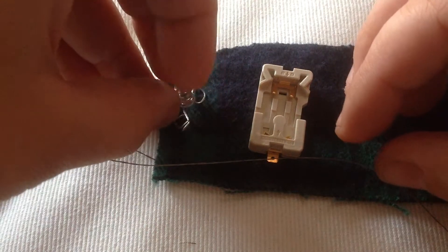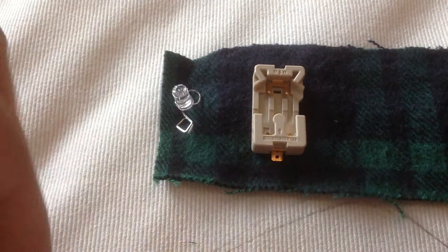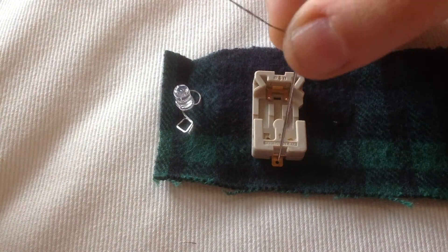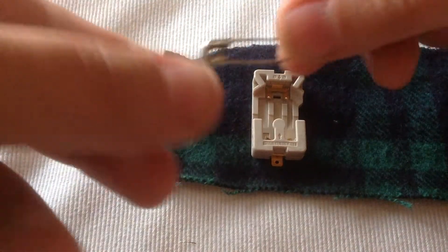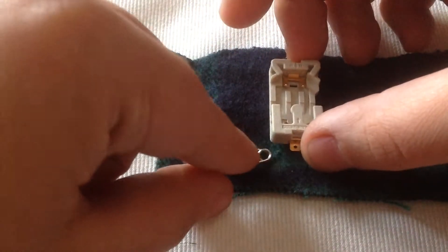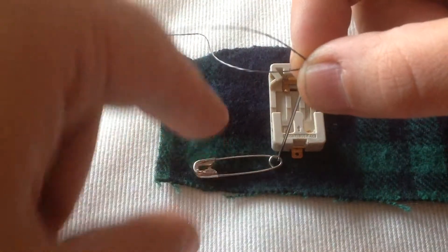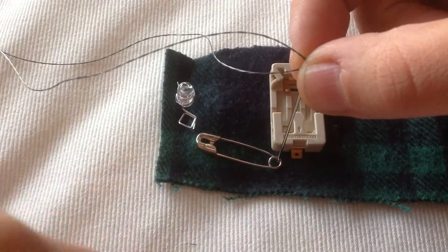I'm going to lay out my circuit so I can get a feel for how far I'm going to sew. The round leg of the LED is my negative terminal and the square leg of the LED is my positive — negative to negative, positive to positive. We're going to need to add a switch, otherwise our battery is just going to burn out and our light will always be on. We're going to use the safety pin as our switch. It's going to operate on a little hinge where that round circle is, so the safety pin will be able to slide back and forth to turn the light on and off.